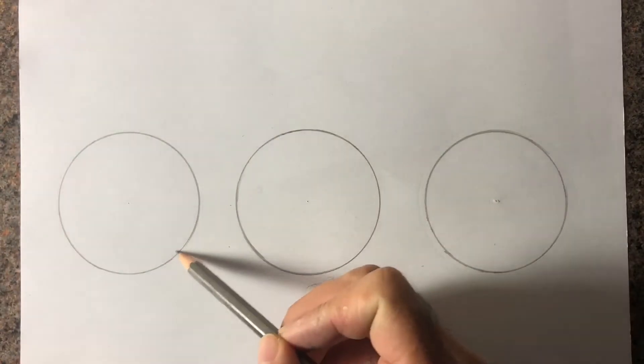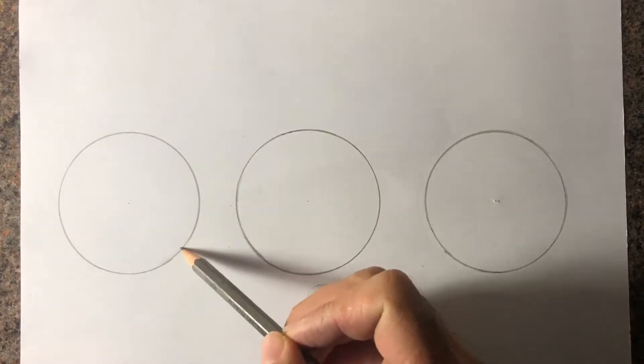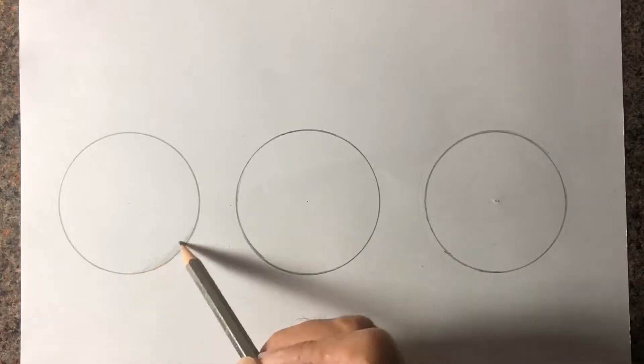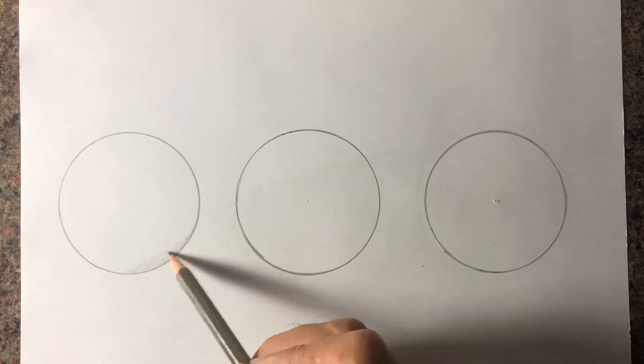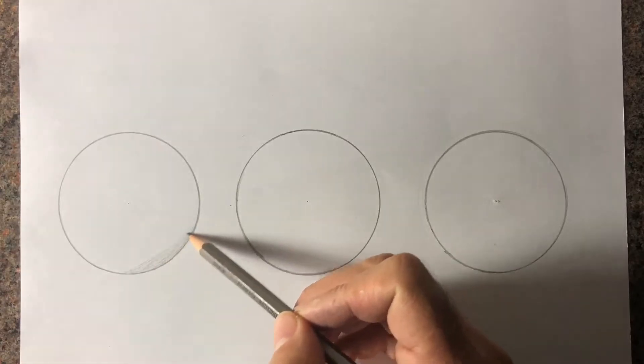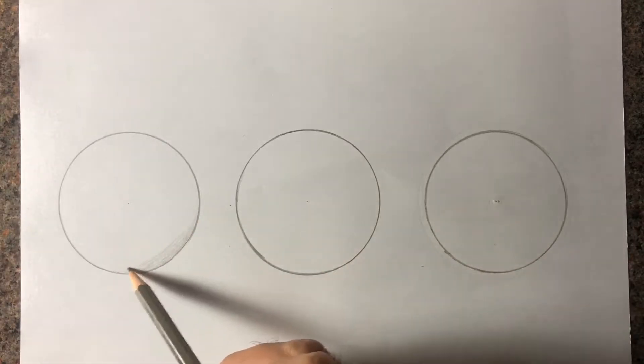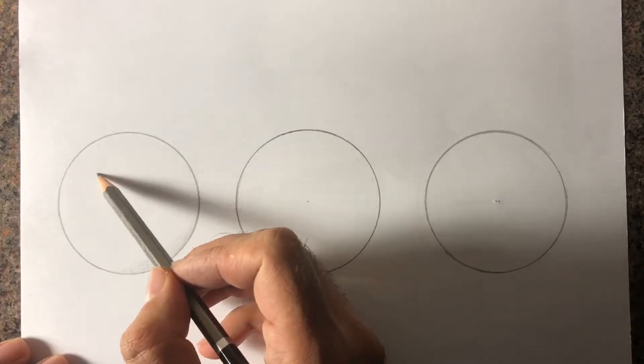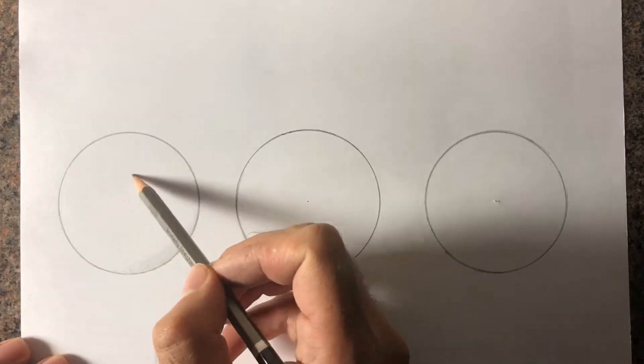How's it going everyone, my name is Asif and I'm back with another video. In my last video I told you how to shade with graphite pencils with five different ways, and in today's video I'm going to tell you how to blend those pencil colors in three different ways. So let's get started — I have already drawn these three circles.